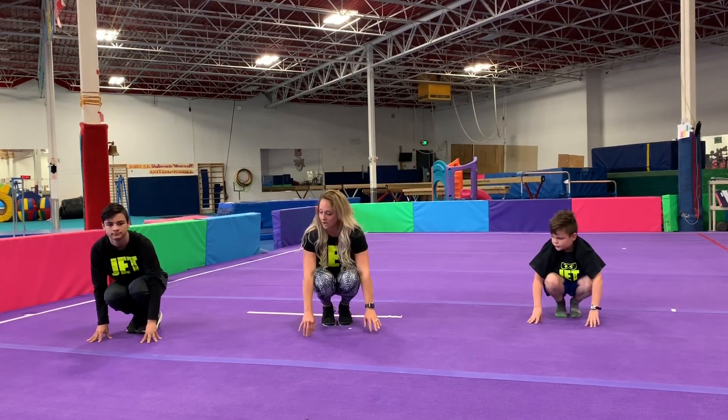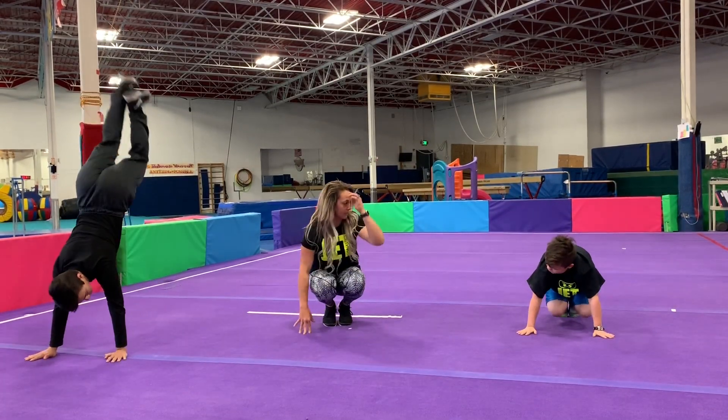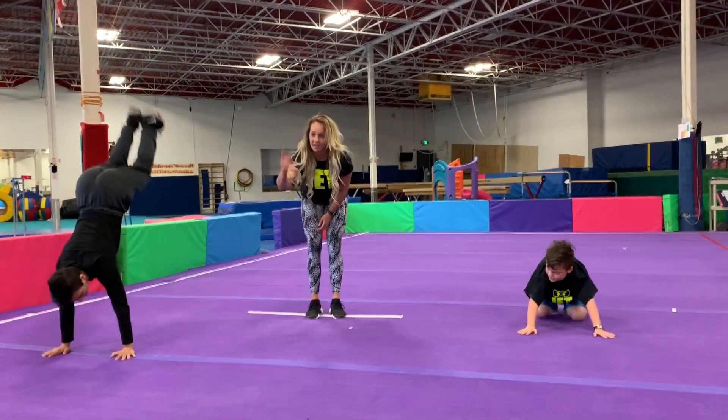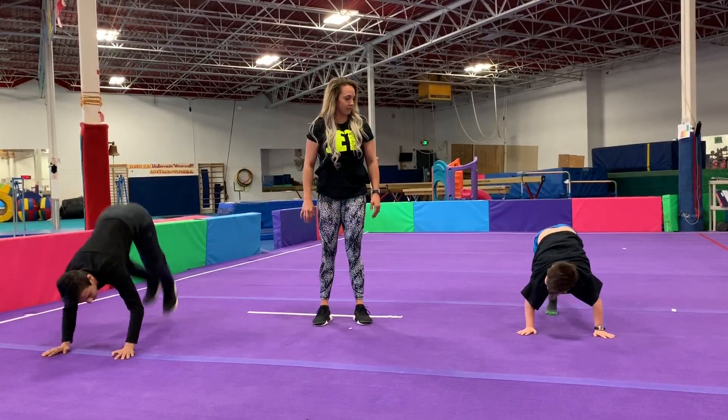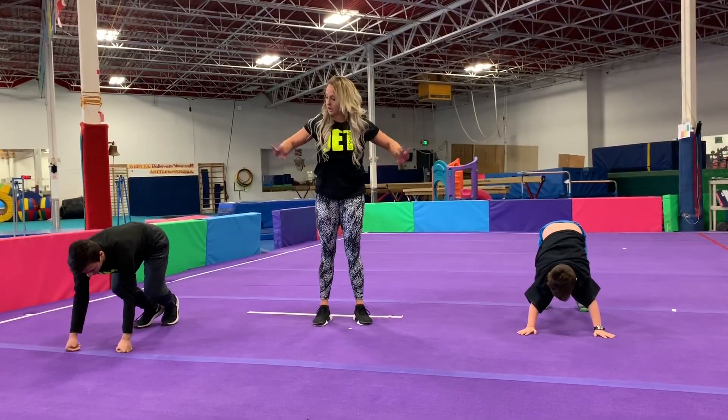This time we're going to do donkey kicks. Jump those toes up and down. Try not to let your head touch the ground — nice strong arm strength. And freeze. Great job, guys — stand back up.